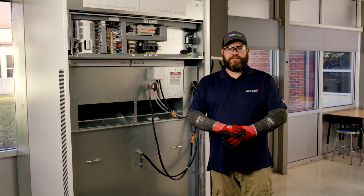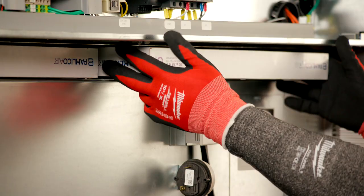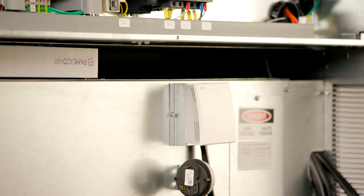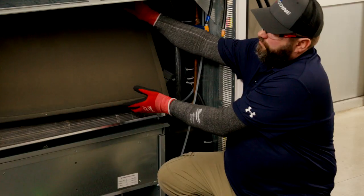Just to go over some of the preventive maintenance on these units: we have the air filters, that's going to be the most frequent. Those are recommended to get replaced every 90 days. The condenser coil filter should be washed out